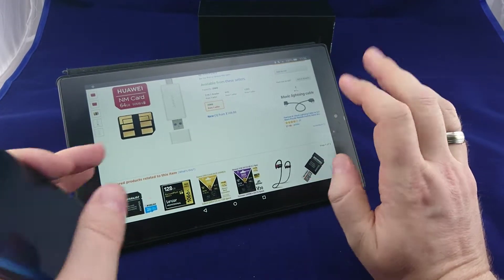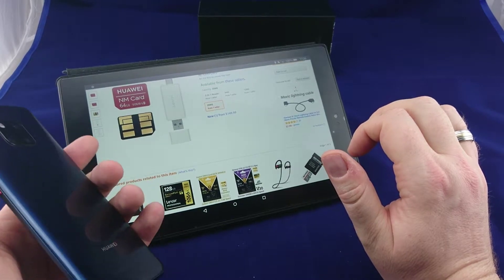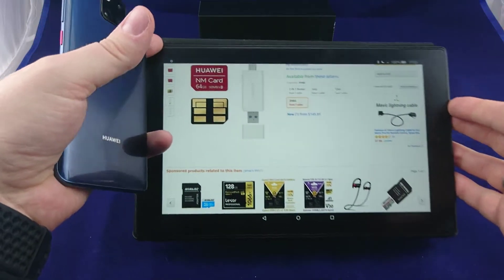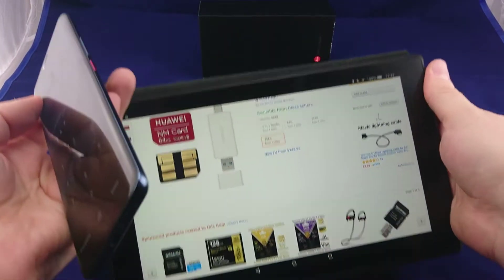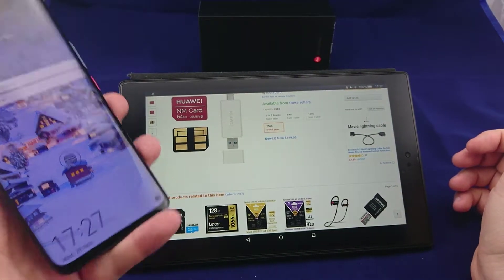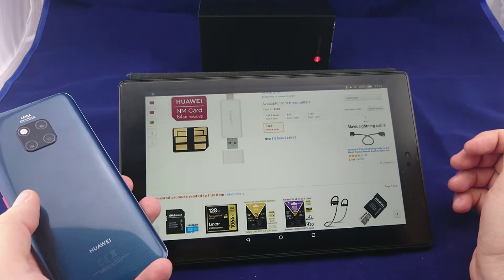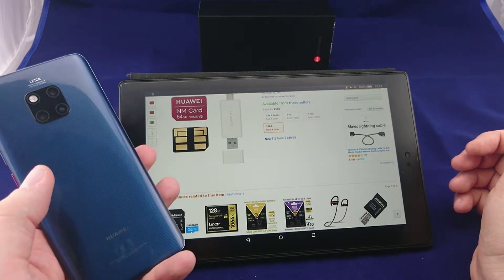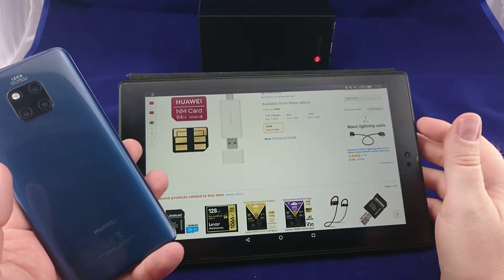Probably they will get on the market somewhere and get a bit cheaper over time. And in the case that other smartphone and camera manufacturers jump onto the format, it could really be a success. But usually this is not what happens — proprietary formats tend to stay proprietary, and that's quite normal in my experience.